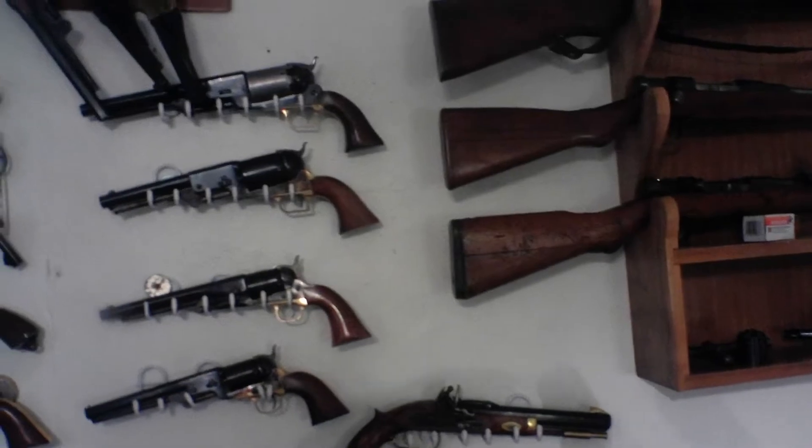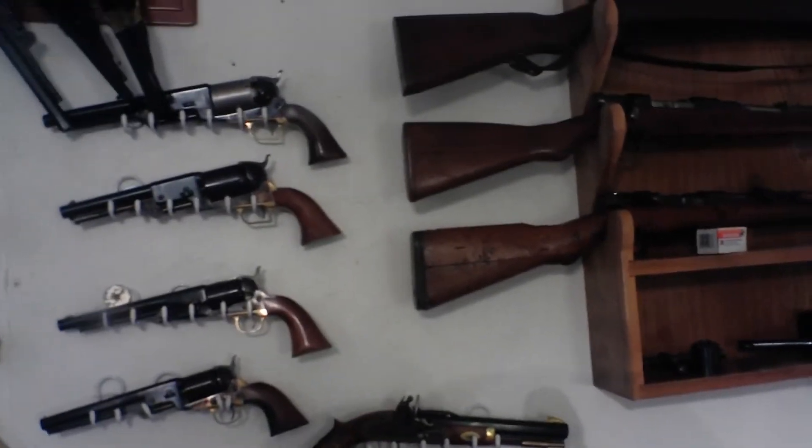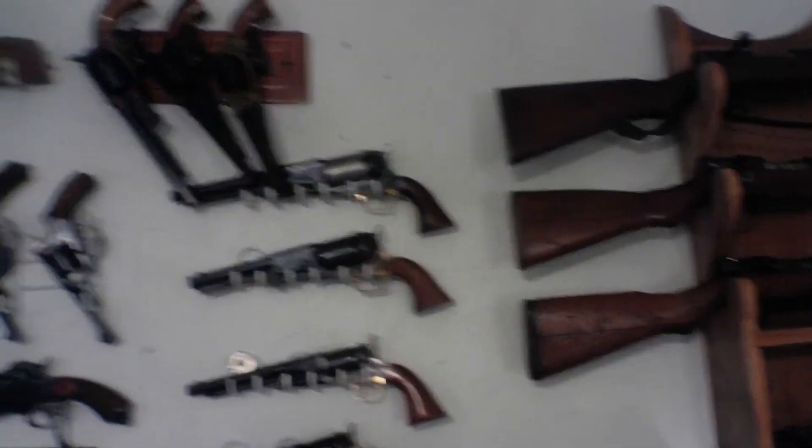Though the government had ordered them, they said, 'Well, go ahead and send them.' So they sent them, put them in a warehouse, and they stayed there for many, many years.